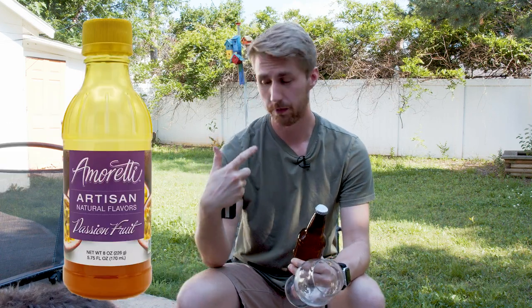The trick here is we didn't use real passion fruit. We used the Amoretti flavoring, which if you're familiar with the channel, I've used quite a bit. I have no problem with them — I think they're great. They allow you to get some different flavors that you might not normally be able to get.